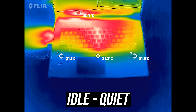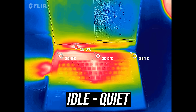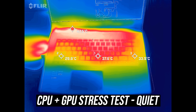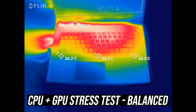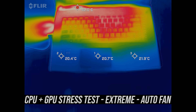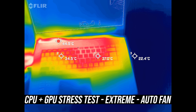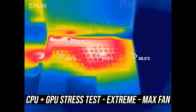Most laptops I test are in the low 30 degrees Celsius range on the keyboard at idle, and the GF63 was right in line with this — cool to the touch when not doing anything. It gets warmer with the stress test going, but the fans are also still relatively quiet. The higher balanced mode was still fairly similar despite the fan being louder, but it's also performing better with higher power limits which means more heat. Extreme mode with the fan on auto was a little cooler, but the fan is faster and louder. Maxing the fans out with cooler boost enabled was cooler, but it's quite loud now — let's have a listen.